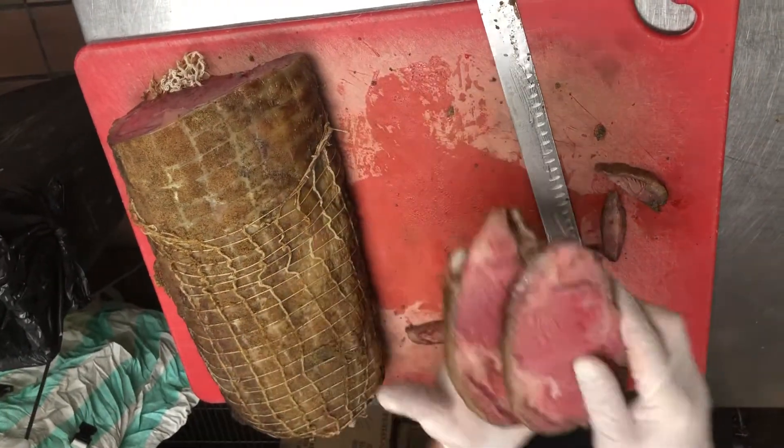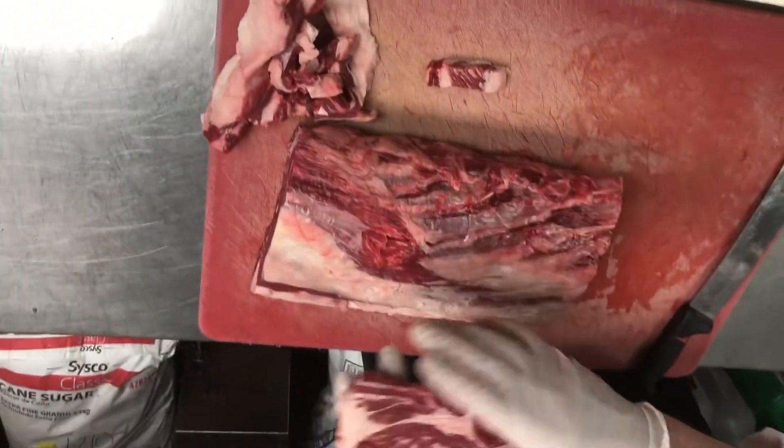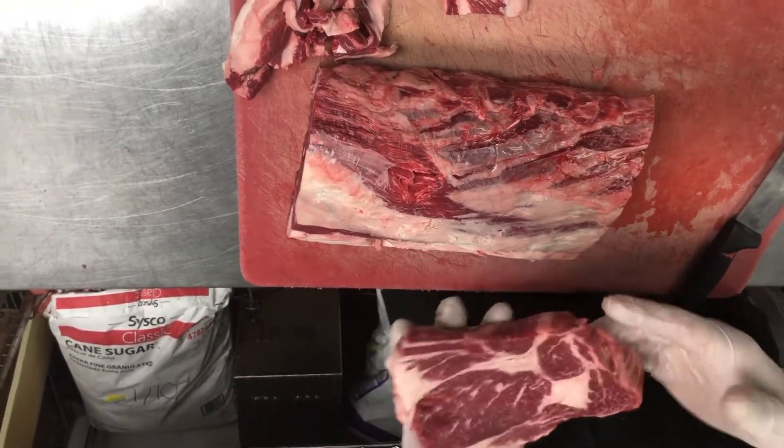There's that tail on the prime rib and here's the tail on the ribeye — it's completely gone. Please give me a call with any questions. Thank you.